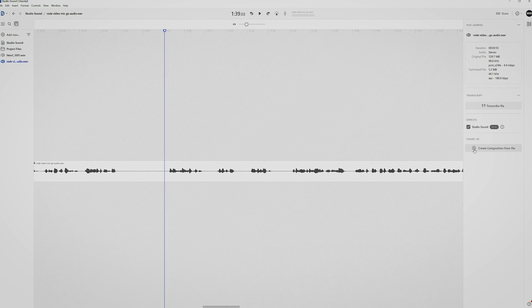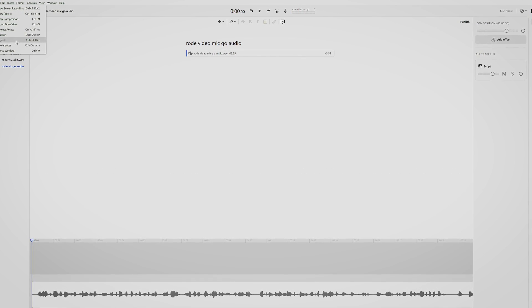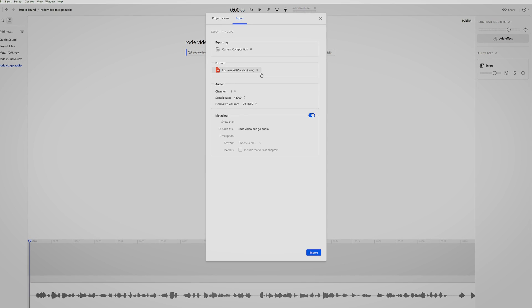Press create composition and export to use it in any other editing software, or continue working in Descript. That's it. Studio sound will not only remove reverb but also recreates it to get a more natural sound.